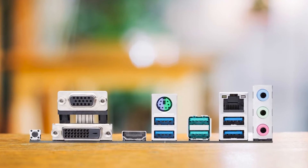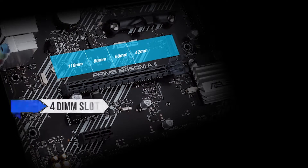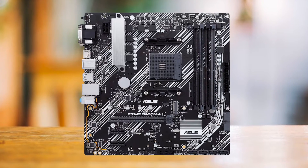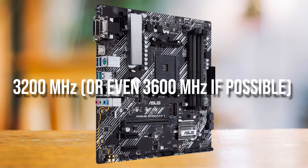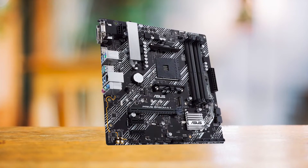Even while being a budget micro ATX board, the ASUS B450M-A2 comes with four DIMM slots and supports a maximum of 128GB of DDR4 RAM at up to 4,400MHz. This is bordering on what mid-range or high-end boards offer, but my recommendation would be to run the RAM at 3,200MHz or even 3,600MHz with the 4600G on this board for maximum stability and reliability.